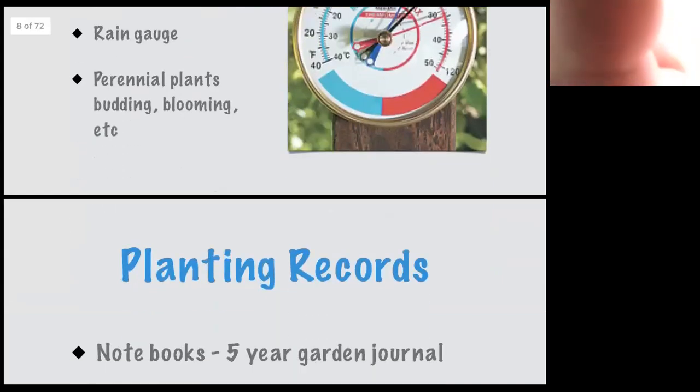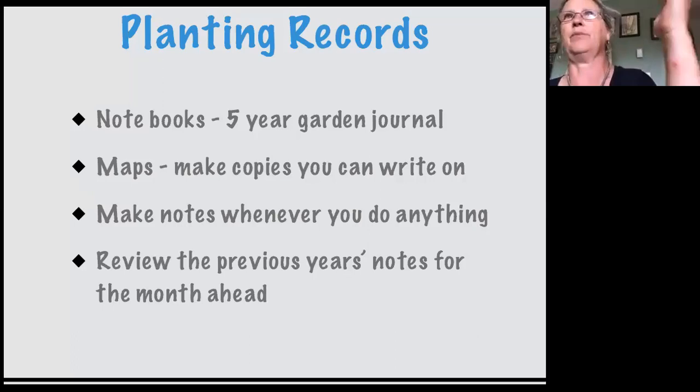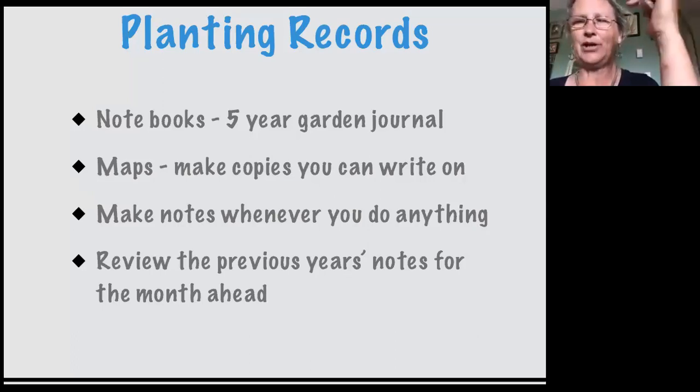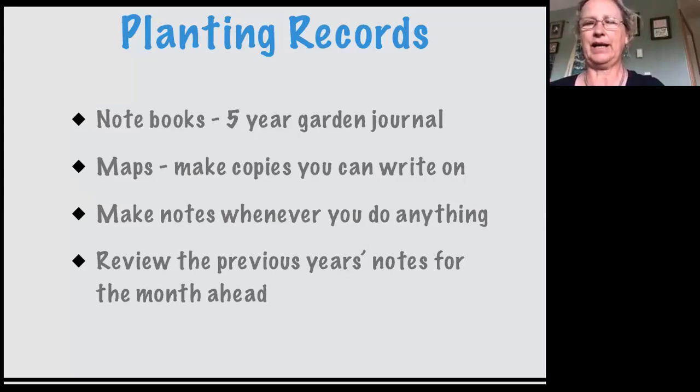So your planting records — I have a 300-page spiral-bound notebook divided into five sections per page, depending on how elaborate your notes are. I find if I take really elaborate notes, I don't read them, so I try to keep it minimal. Maps — copies of your garden that you can write on — so you have notes like 'I had brassicas here, they're coming out in August, and if I have Walla Walla onions ready I can put them in that spot.' Make notes whenever you do anything, and you'll have something that allows you to plan and get into a rhythm of the year-round cycle.